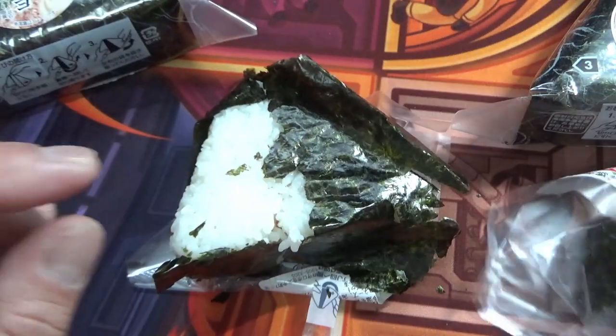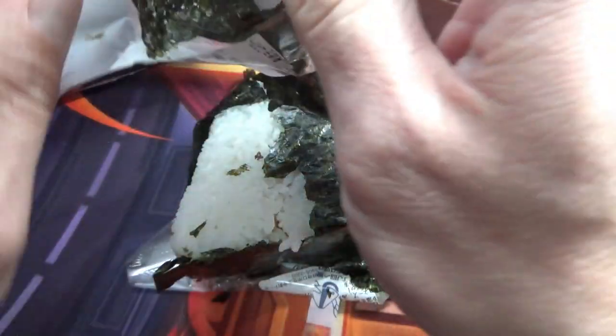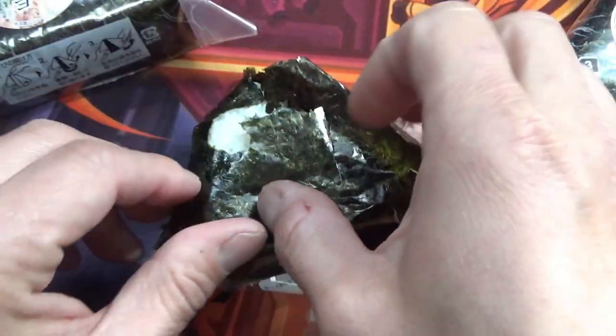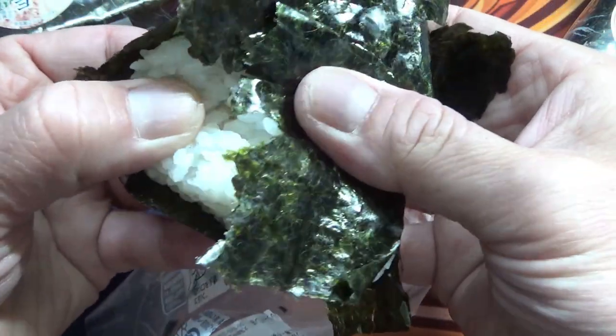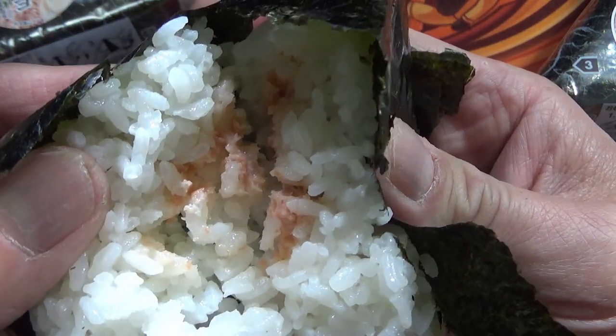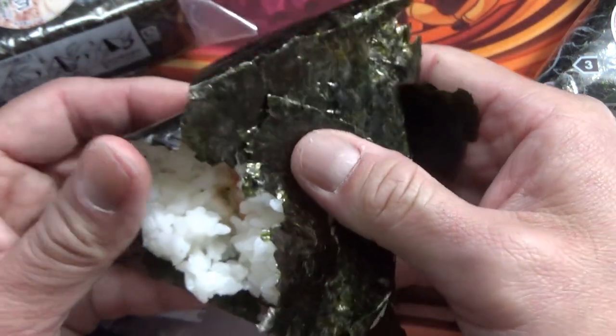If I really want that seaweed, I just take it out like this. And it's ready to be eaten. Let's look at the filling — in the center, you'll find salmon. Yummy. I am dying to eat this.